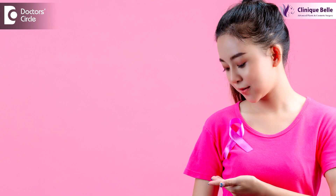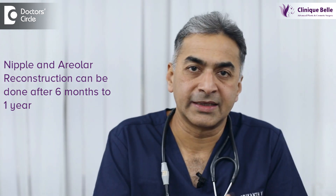It looks natural, it feels natural, and as a secondary procedure for this reconstructed breast — six months to one year down the line when everything has settled — you can opt for a nipple and areola reconstruction so that it matches the opposite side.